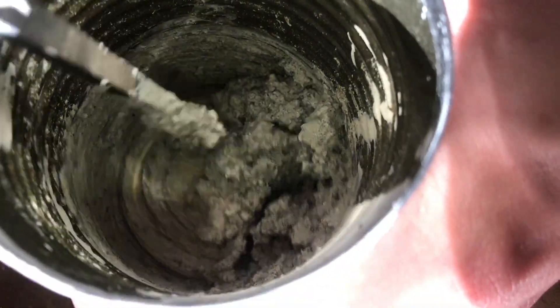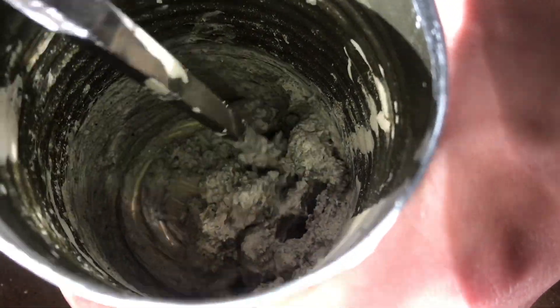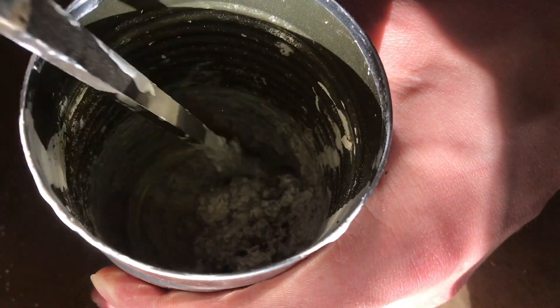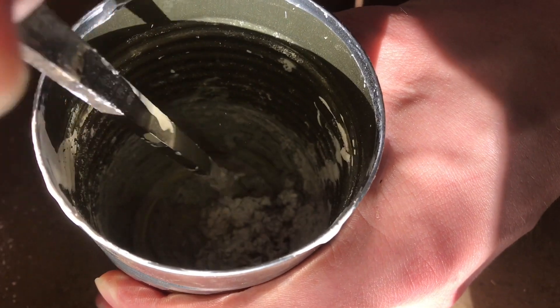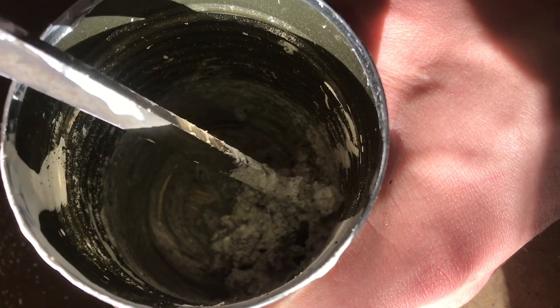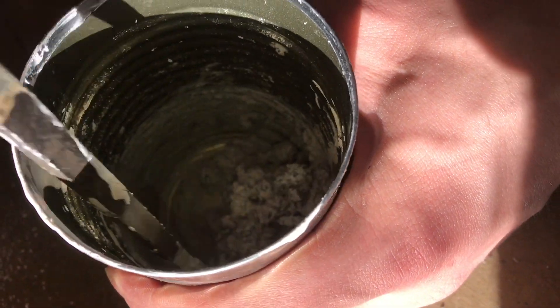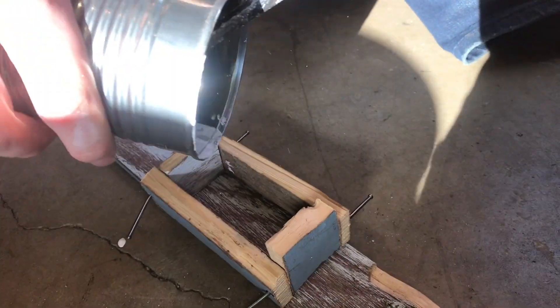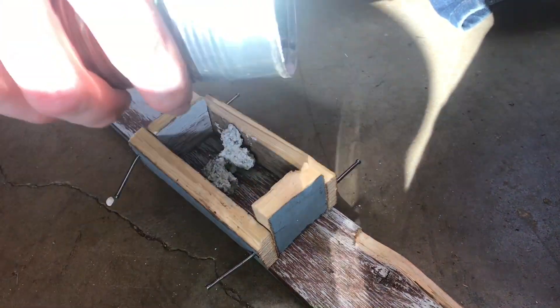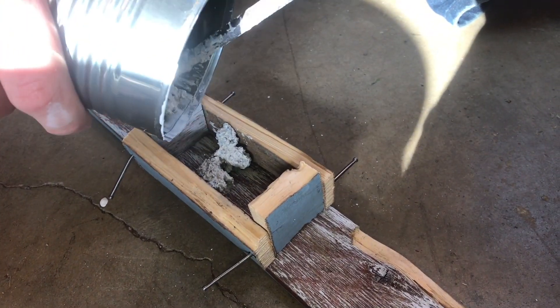It's starting to look more like concrete now. We've got all those aggregates — they're all now suspended in the lime mixture. The lime sort of binds it all together, and these aggregates make up most of the concrete. I made this very crude form to pour it into, just so that I have a bar to work with.